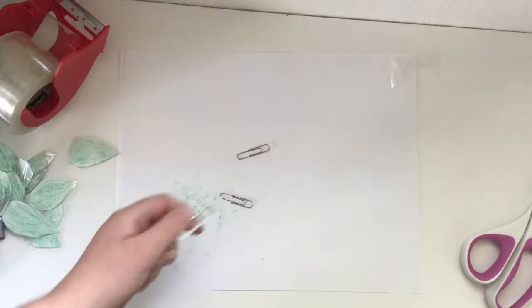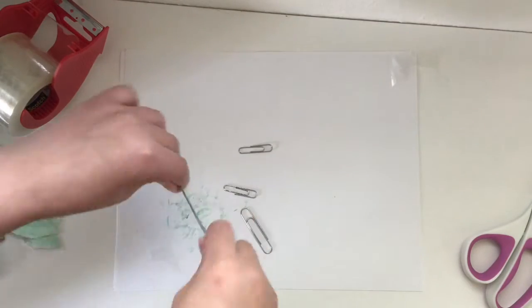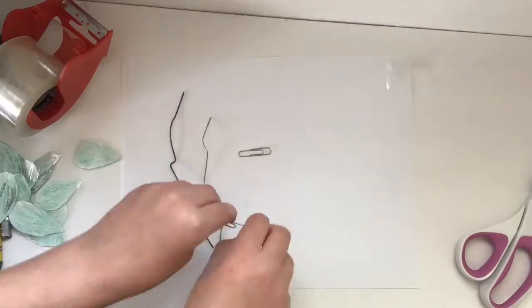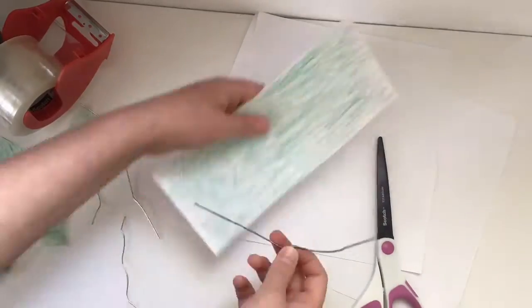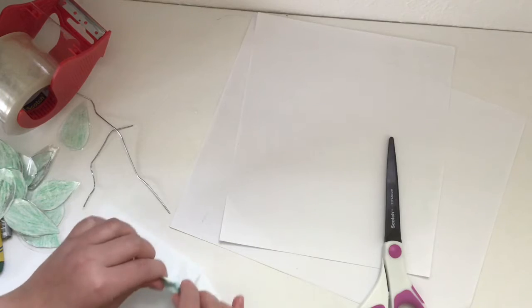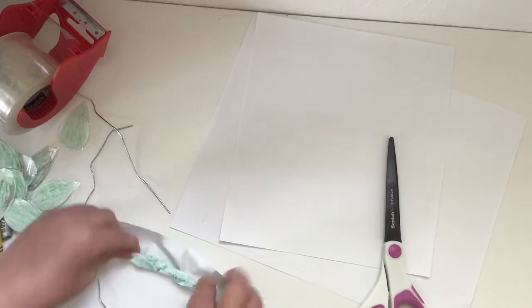When you're done with that, you take some paper clips or wire and bend them out so they're straight. The next step is to cut and color pieces of paper long enough to fit the paper clip, then wrap the paper clip in that paper and tape the edges.